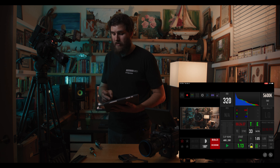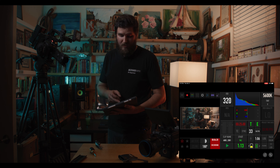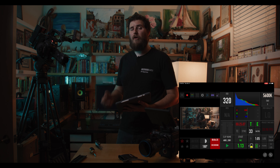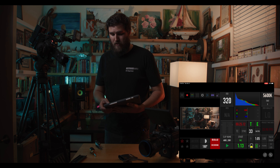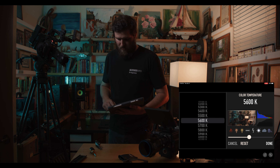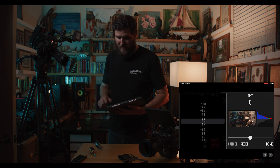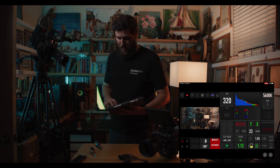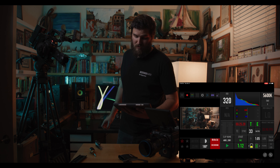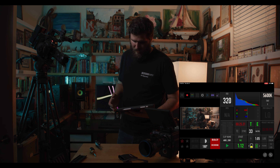We've got our record time base, our LQ — which is grayed out because I'm currently recording in LQ — and we've got our iris. If this were an electronically controlled iris it would show me the f-stop; currently I'm at T2.8 on a manual DZO Pictor zoom lens. I've also got my Kelvin white balance right here, which I can change, plus tint — currently at zero. All of this can be changed in post, which is pretty great.